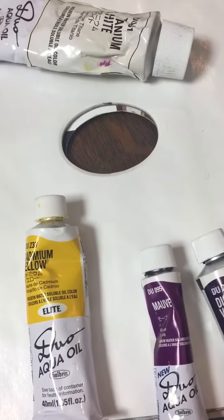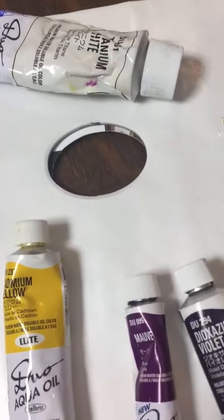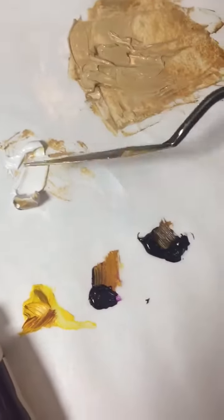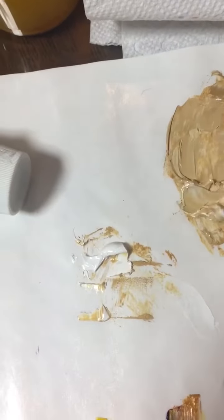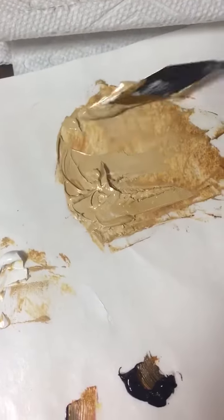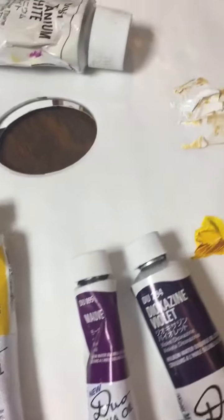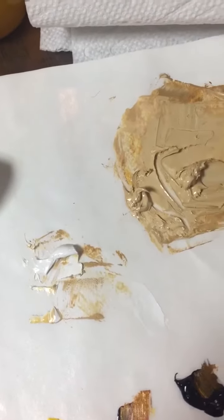Mauve and violet. I'm in the process of mixing — I've been adding a little bit of each until I get to the desired color. Now I'm going to add a little more white with the palette knife, and that's looking really, really nice. You never think that purples and yellows and whites give this beautiful sandy color.